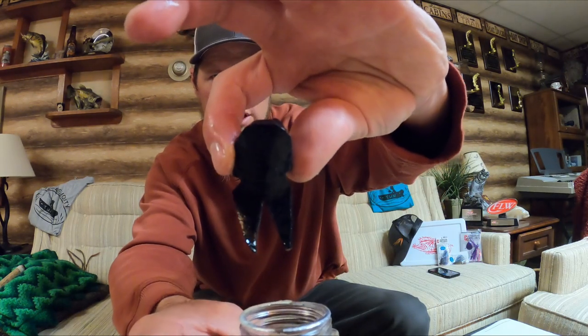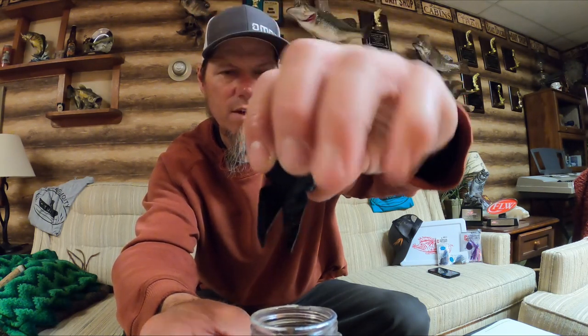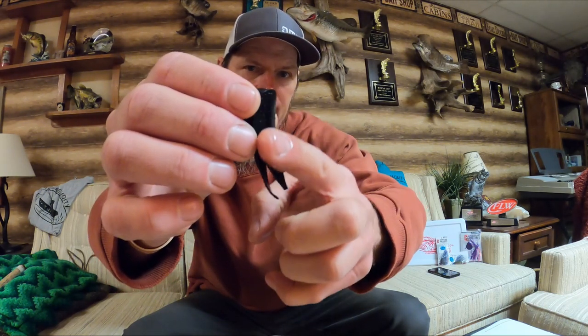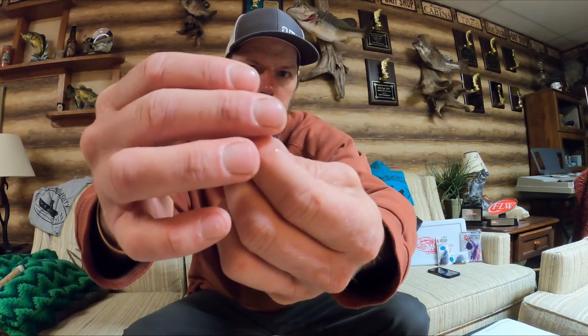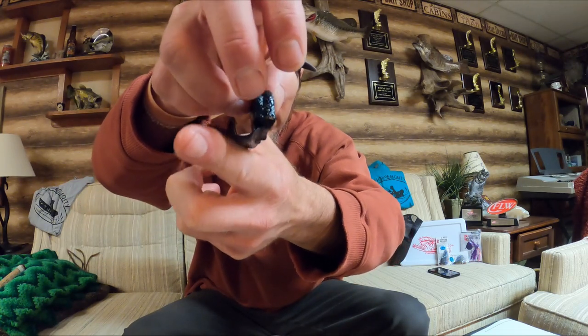We've been talking about this little pork frog but let's actually look at it. It's sitting in nasty, soupy stuff — the juice of goodness. This is what it looks like: plain Jane, super small, super finesse. That's the Uncle Josh pork frog. Pretty boring, pretty simple, but it has that crawl-type profile — finesse pinchers. From the side, there's your fat chunk — that's where all the juices are contained. You have the hide side here and the fat side here. Depending on how it's rigged, you'll get a different fall rate.